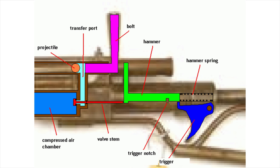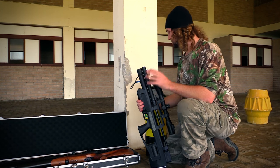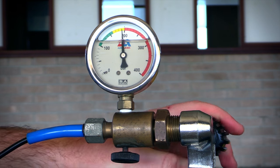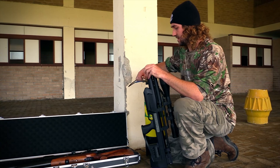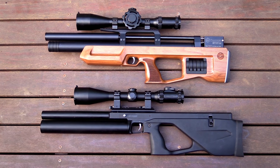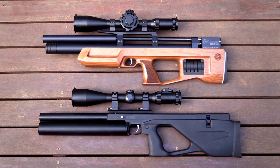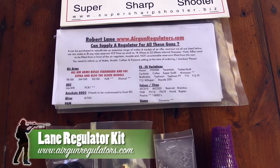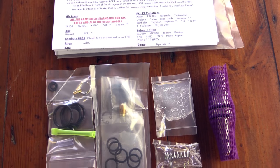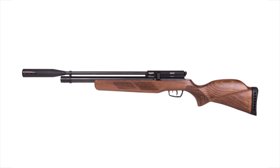With regulated guns, valve lock is not an issue so you're able to fill the rifle to higher pressures — the only limitation is the safe fill pressure of the gun. Some regulated guns are able to be filled to 300 bar and shot down to 120, which is absolutely insane. Obviously the higher the fill pressure the more you risk metal fatigue and blowing out O-rings, so I wouldn't really recommend filling any gun past 250 even if the manufacturer says you can. The only reason that regulators aren't fitted in many PCPs is that they are fairly expensive and require maintenance every now and again. A few years ago you'd only find regulators in top-end rifles, but times are changing and there are quite a few regulated entry-level PCPs popping up recently.